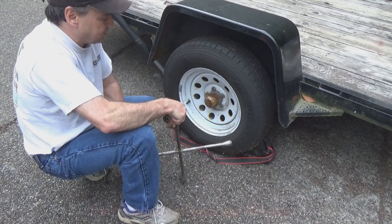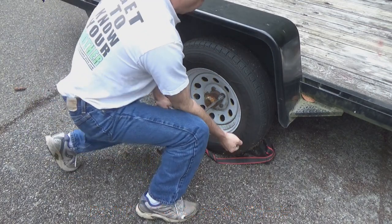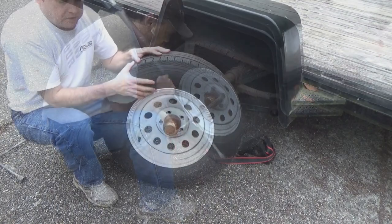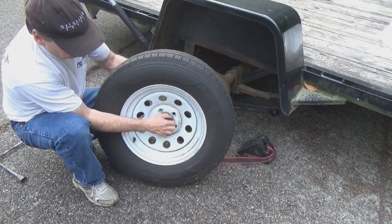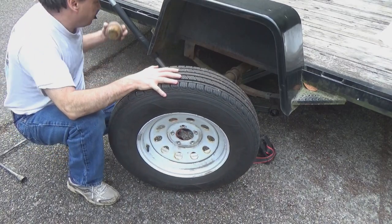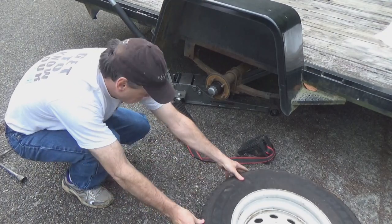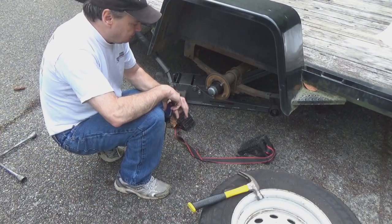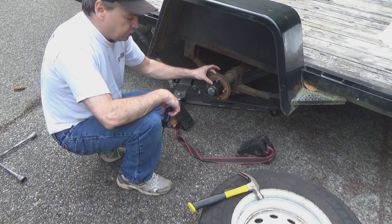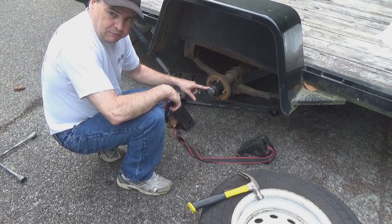Obviously in order to repack the wheel bearings I've got to get the wheels off. While the trailer's still on the ground, I want to loosen up all the lug nuts. Then I'm going to knock off the center cap — you'll see why in a minute. Now I have access to the whole hub assembly. There are two bearings sitting inside this hub.